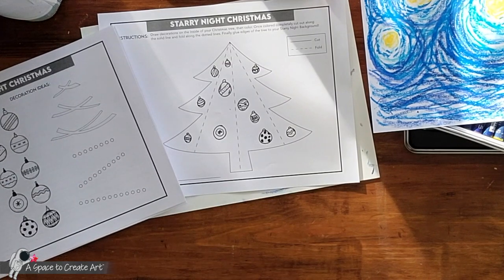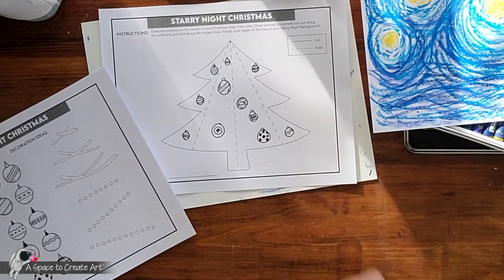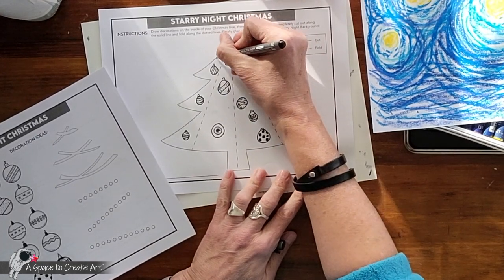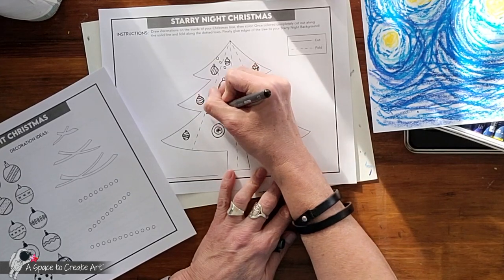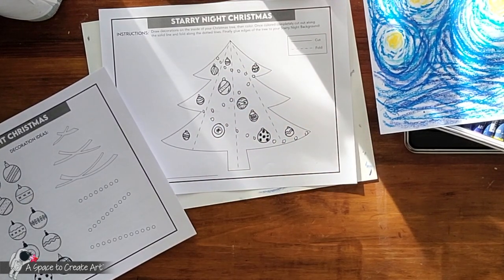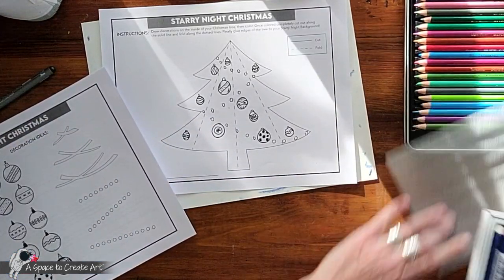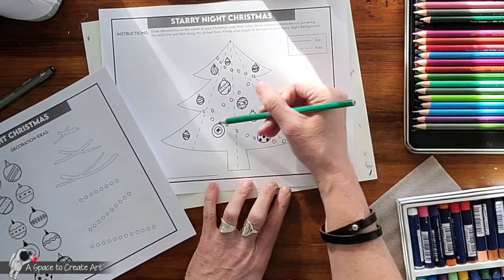Okay, so I have my ornaments on my tree and now I'm going to color my Christmas tree. I'm going to do a garland on mine as well. I'm going to use colored pencil for my tree — you can also use crayon.